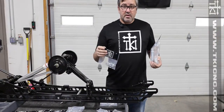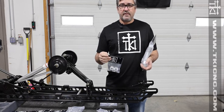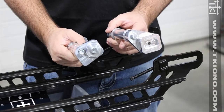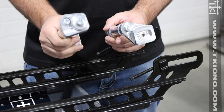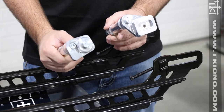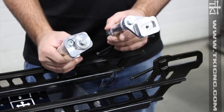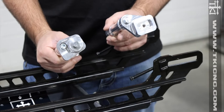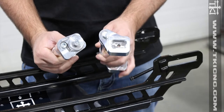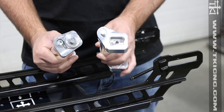We are going to do an install demo now. We won't install the entire kit but we'll show you the correct direction the axle is supposed to face and how the axle inserts work. On the right we have a half inch offset — this would be used if you're going from say an eight inch wheel to a nine inch wheel. There's a one inch diameter difference, you divide that in half for the radius, and that's why we refer to it as half inch offset. The one inch offset would be used going from an eight inch to a ten inch wheel, or a seven inch to a nine inch wheel.